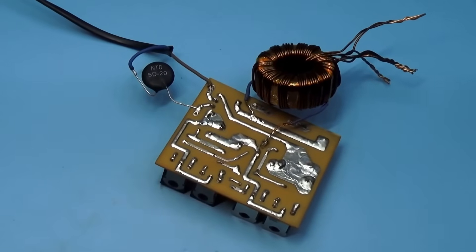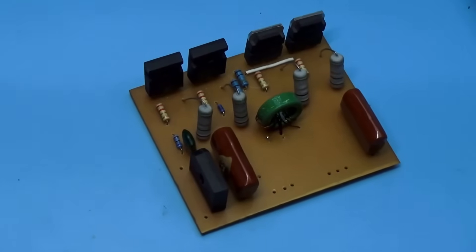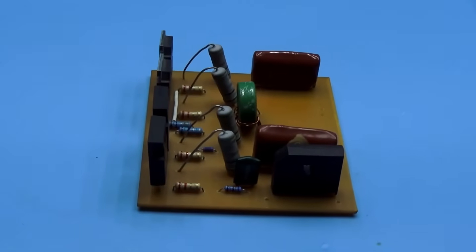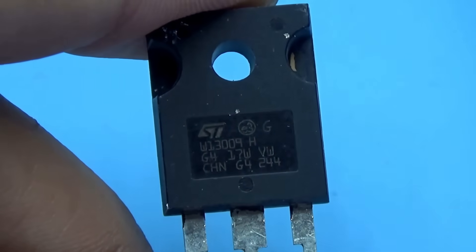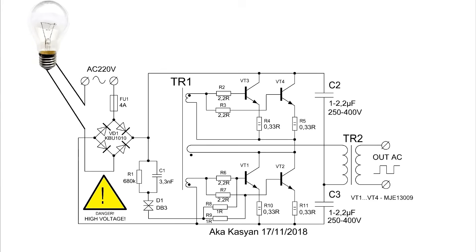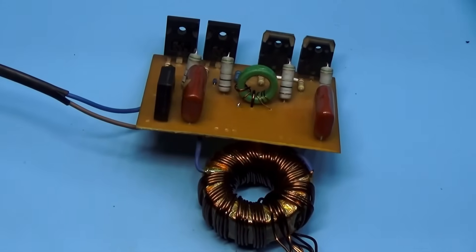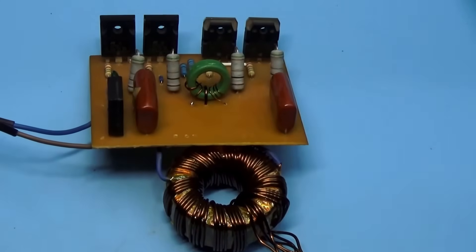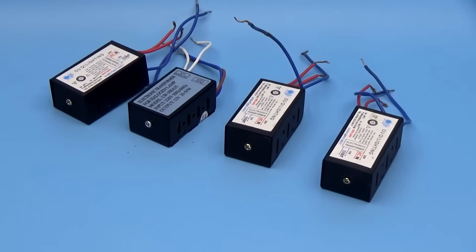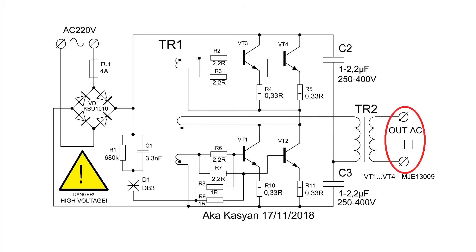Everything seems ready — you can test it. It's better to conduct such experiments in the yard, as it's impossible to predict when the circuit might blow. No one has canceled the Chinese nuisances in the form of counterfeit transistors or diode bridges. Precautionary measures: the first startup is always done through a safety lamp of 40 to 60 watts at 220 volts. Never touch the boards while they are operating. Never short the output of the electronic transformer — it will simply explode, as the circuit has no protections other than the input fuse, which unfortunately only burns out after the power transistors have blown.